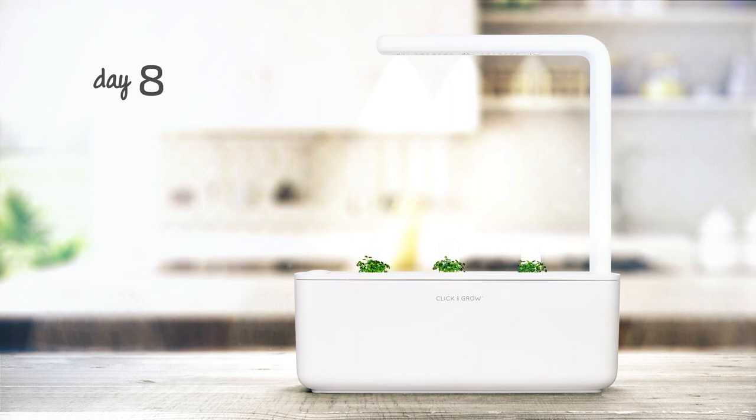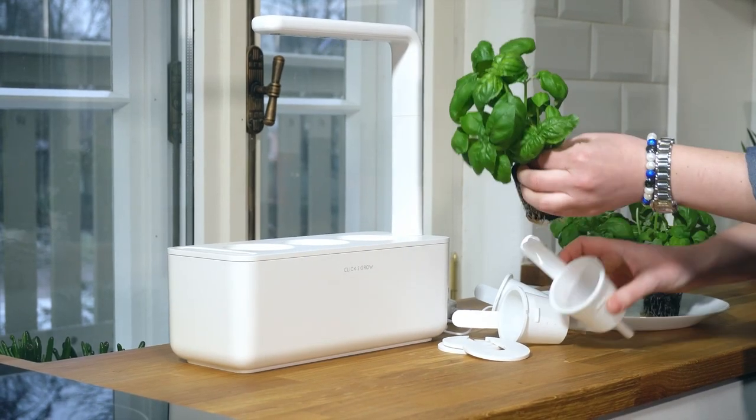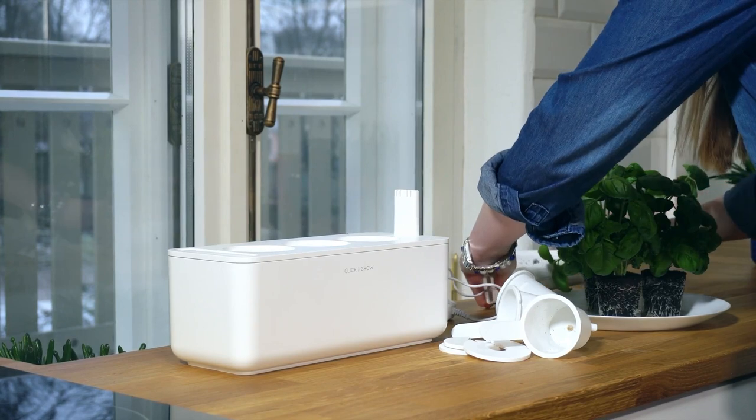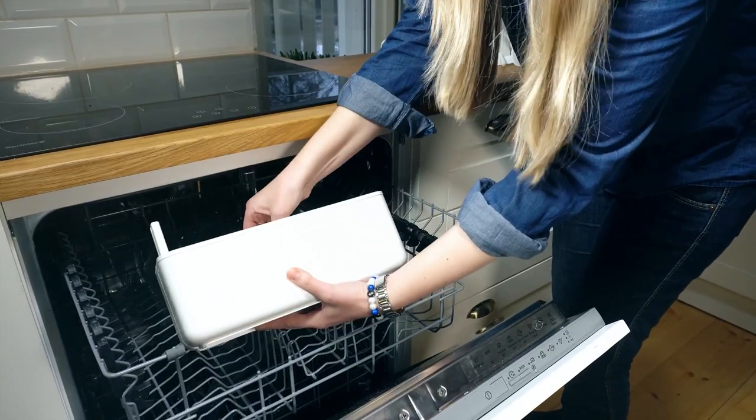Tired of your culinary creations missing that special touch only fresh herbs can provide? Well, hold on to your chef's hat because we are about to unveil the secret to year-round herb heaven right in your own kitchen. Say goodbye to store-bought herbs and hello to the Click and Grow Indoor Herb Garden Kit with Growlite, the ultimate solution to herb enthusiasts' problems. Let's dive right in.